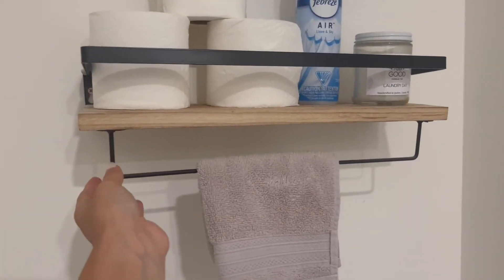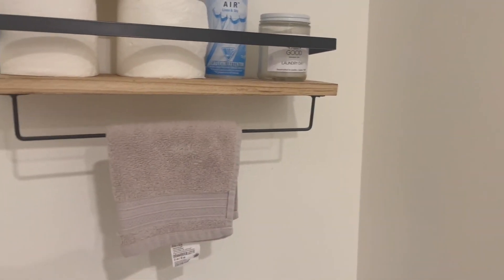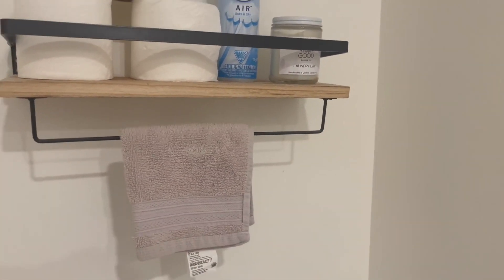We also really like that it comes with a rod over here that you can hang a towel on if somebody is washing their hands and would like to dry their hands over here.